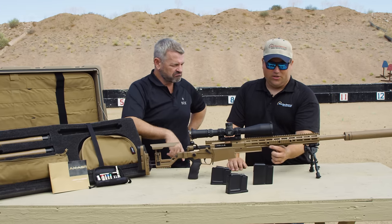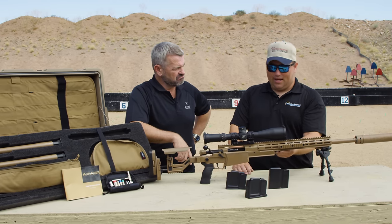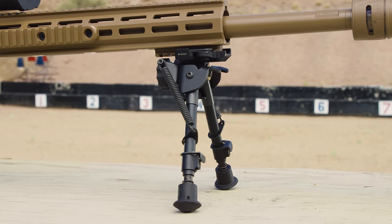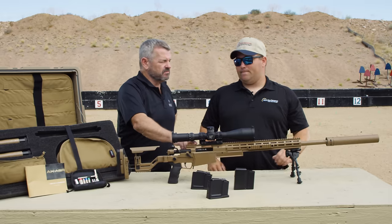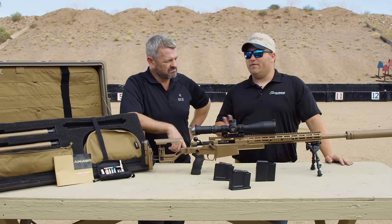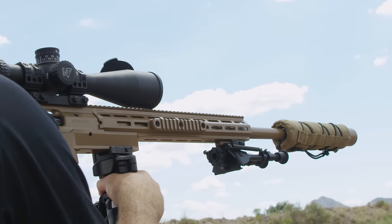The forearm tube also has the Really Right Stuff dovetail attachment and M-LOK on the bottom, so if you want to attach a bipod to a Picatinny rail, you can. There is 20 MOA built into the receiver rail. All the barrels are Bartlein barrels — all machined here in the United States, checked, tested, and then sent out. They're great barrels; we have very little point of impact shift from barrel to barrel.